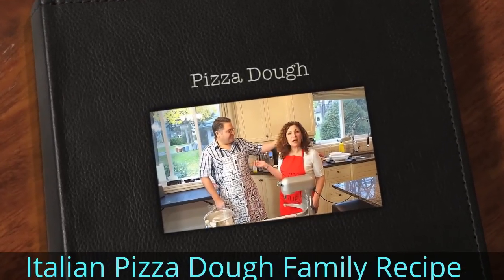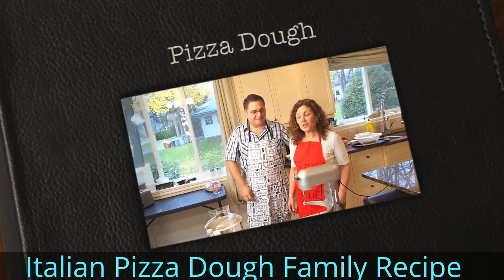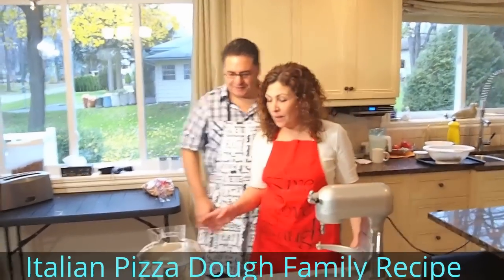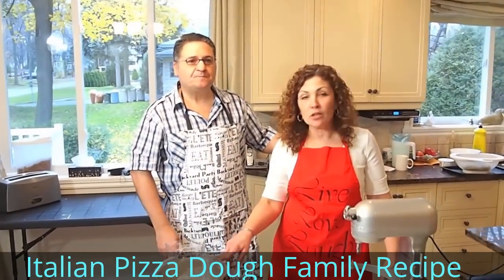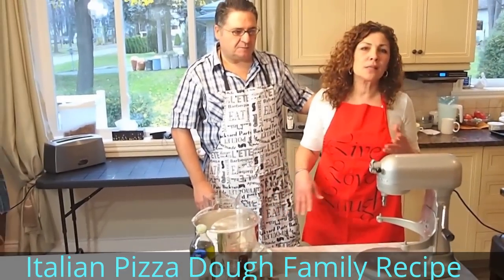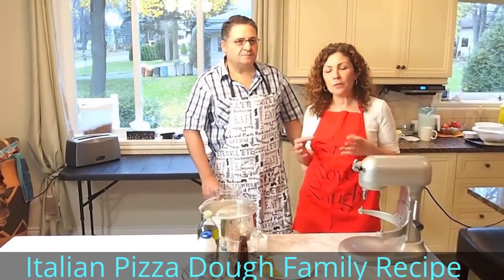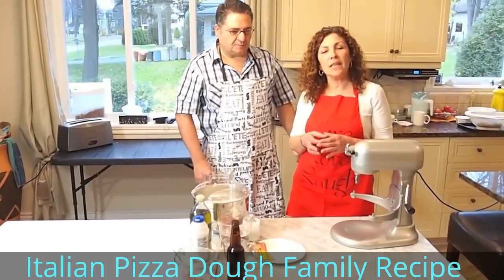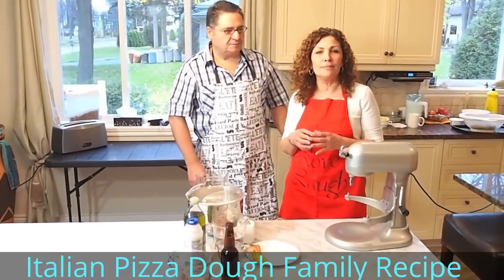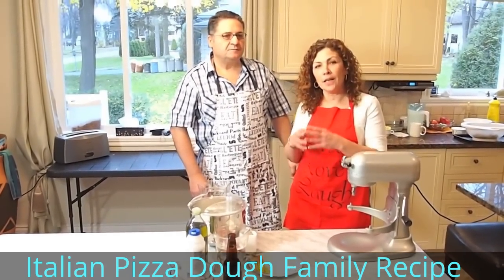Hi, this is Mario, my husband, and I'm Alana from Italian Cook. Today we're going to be working on the pizza dough, and you can also use this pizza dough for the miscapeggio, which is an Italian Christmas — well, actually we do it Easter and Christmas — they're stuffed dough with potatoes and onions and minced meat, so that will follow later on in another episode.